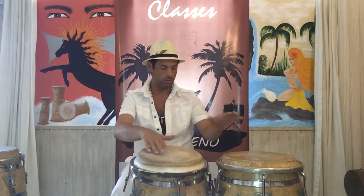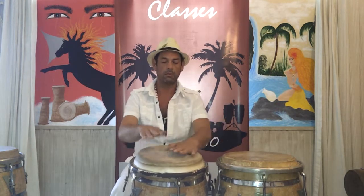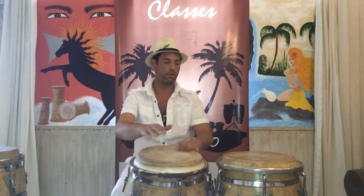Two, three, four. One, two, three. One, two, three, four. One, two, four.